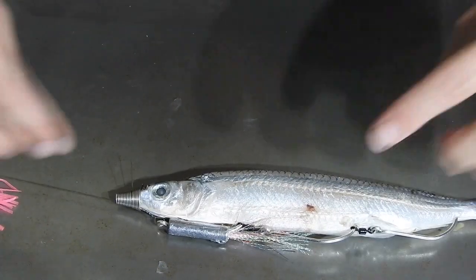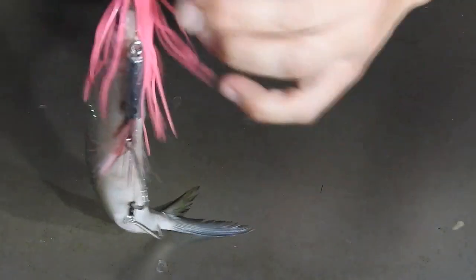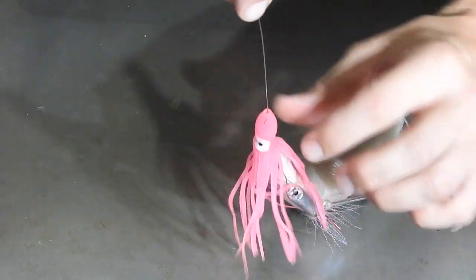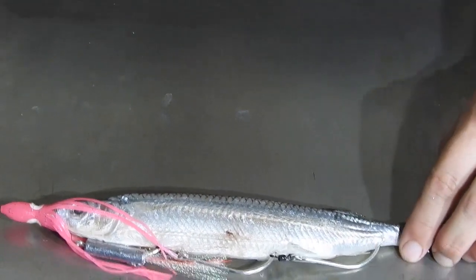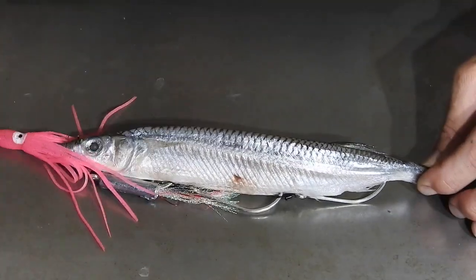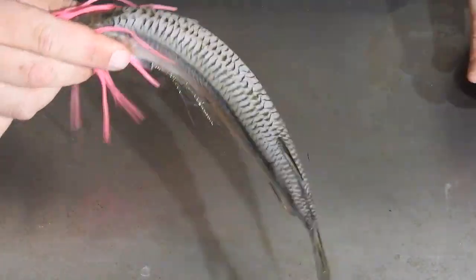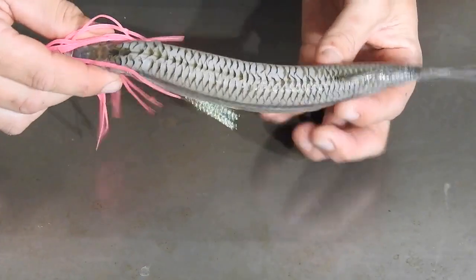Once that's on and looking pretty like that, you then slide your little pink octopus or squid skirt — or whatever you want to call them, there are so many different names these days — just like that. What'll happen is you drop it over the side and when she's in the water being trolled along slowly, she'll swim like that. It might not be as accentuated as that, but it will swim good.